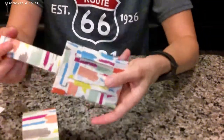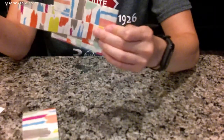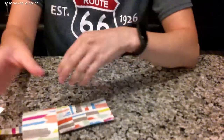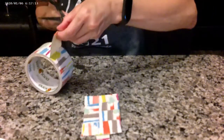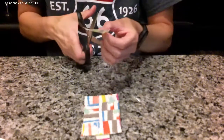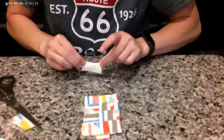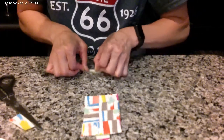After that, you want to create belt loops onto the tag for the long strip to slide into. To do this, you will need to cut a couple of small strips of duct tape, fold them, and secure them onto the tag with more duct tape.